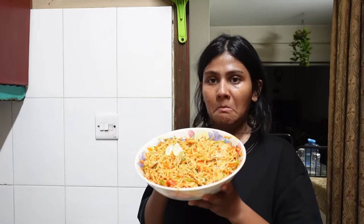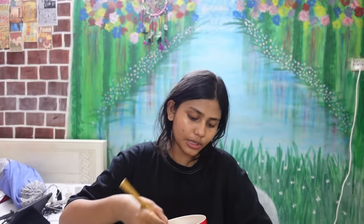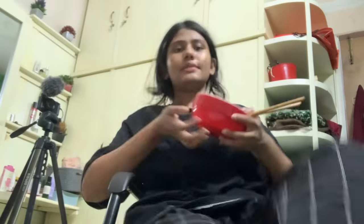I boiled some more noodle and mixed it in to bring the spice level down. I'm not even kidding — this is really good. With all those spices there's no way it can go wrong. The noodles taste like achar because of the mustard oil. My camera died at some point, but the dish was excellent.